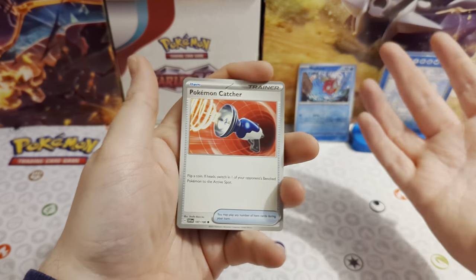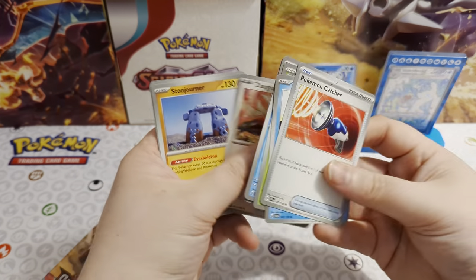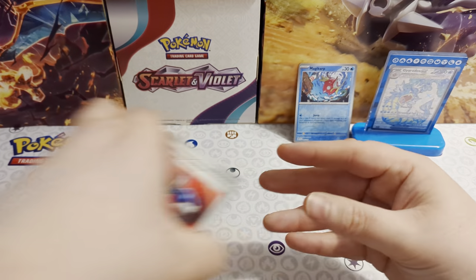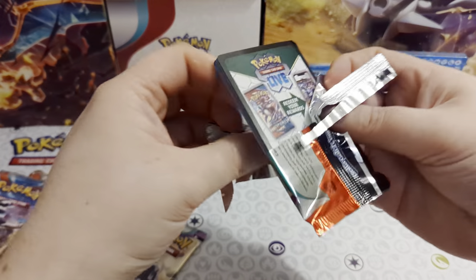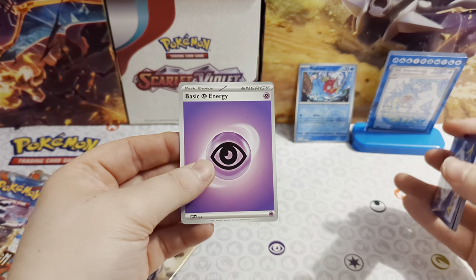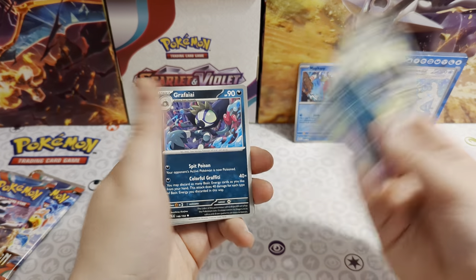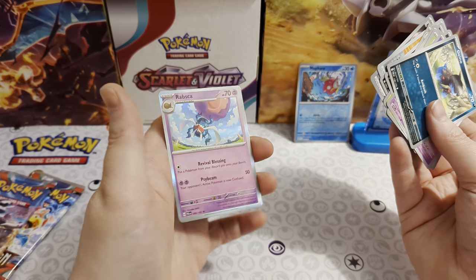Much easier now there's no card trick - much easier to get through the packs. Paldea Evolved now. Still a few of the secret rares I need from this set. We've got Dino Sandy, Ghast, Tarountula, Murkrow, Pinurchin, Crocaklaw, Grafaiai, Feraligatr, energy reverse, reversal energy reverse, and a Rabsca as our holo.